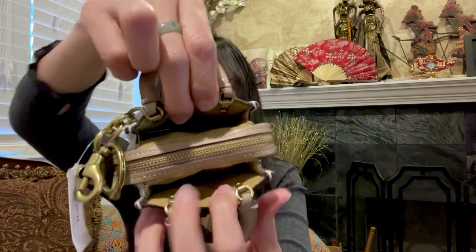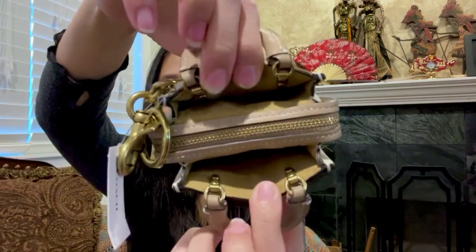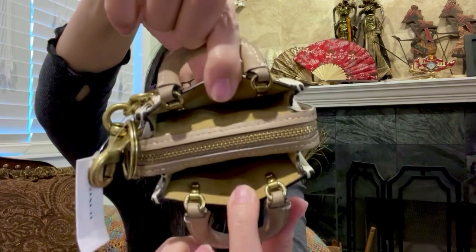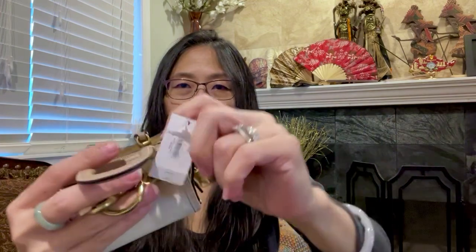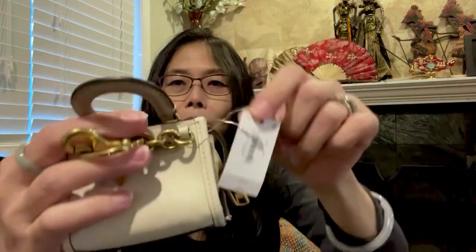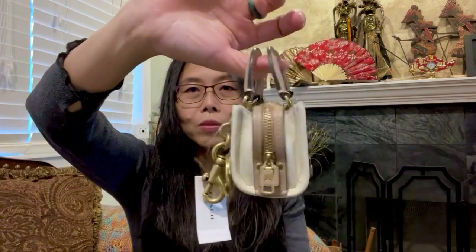It is made of suede on the sides and is a kind of light brown color — not honey, because it's lighter than that. The retail price is $165. I don't remember exactly how much I paid but it was at least 50% off. It is a very cute charm.